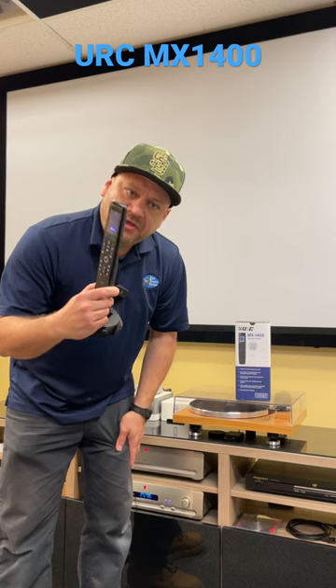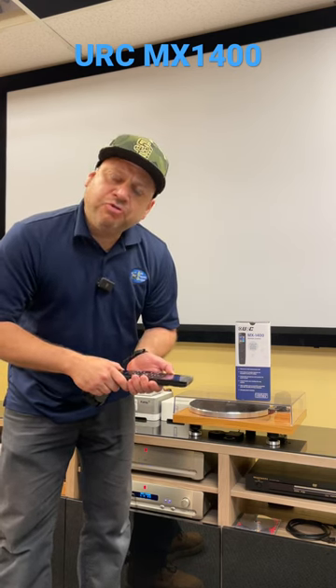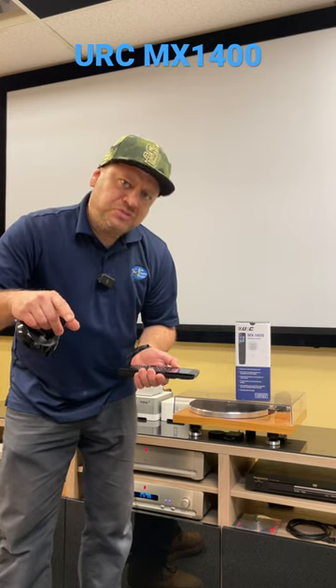Rechargeable lithium-ion battery. It's mateable with the MRF-350 which allows your equipment to be used behind closed doors, really convenient.